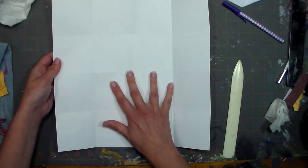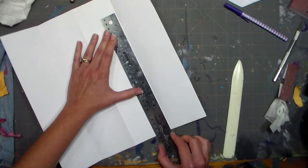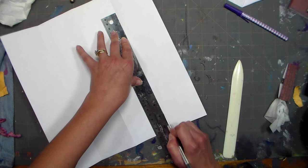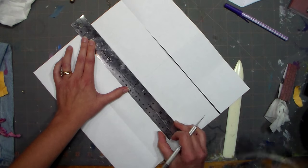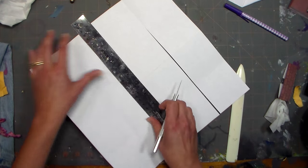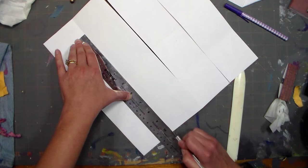Now we have a four by four grid — 16 squares — and we're gonna make three cuts. The first cut is from the edge all the way up to that first square. It's basically like we're making double what we did in our last book — I'll put a link to that video in the description if you're on YouTube. Now I'm gonna cut from the opposite edge to the first square on that side. You can use scissors — I did this project with kids at the library last night and we used scissors — but you'll get straighter lines with a craft knife.